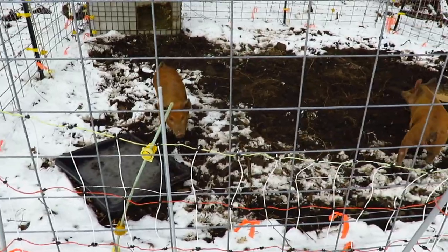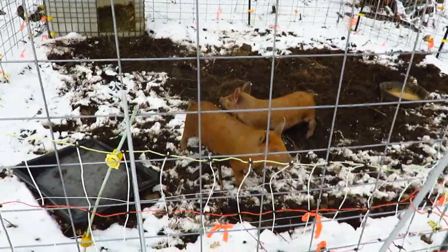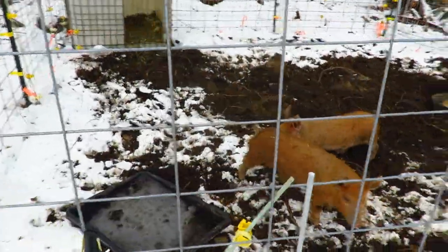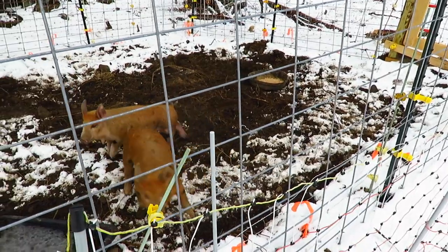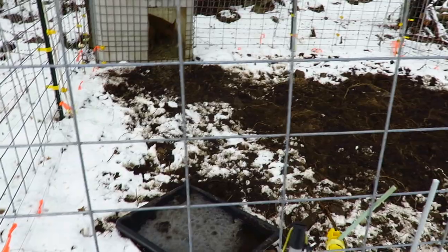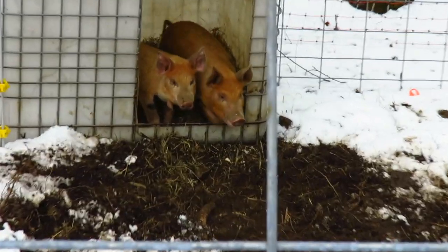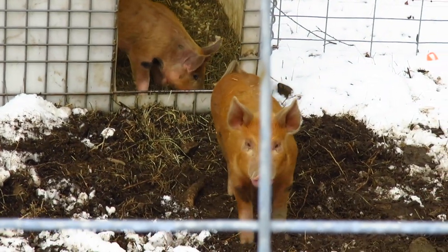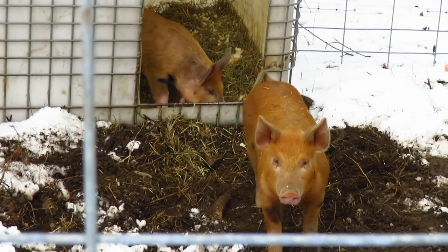The pigs aren't minding the snow. They didn't want to get out of the house this morning but they've been out rooting it all up all day long in the dirt. There are the pigs — they're doing really well right now, growing fast.